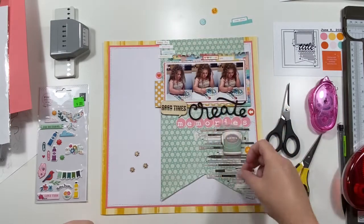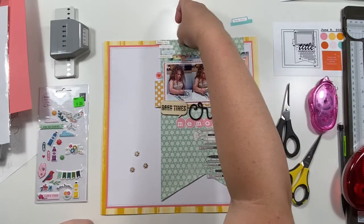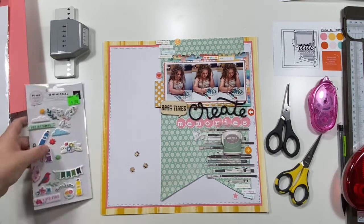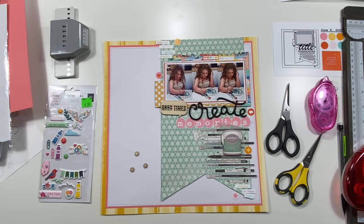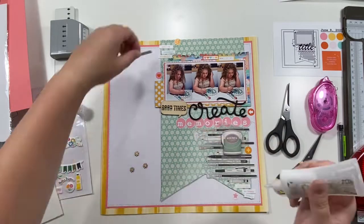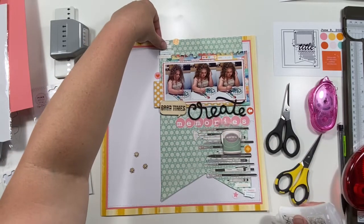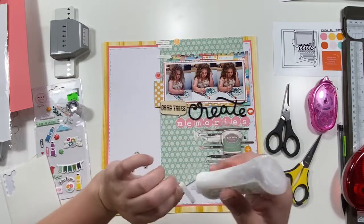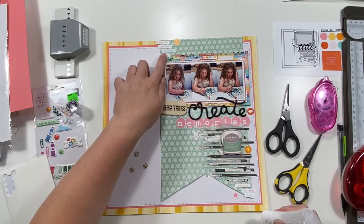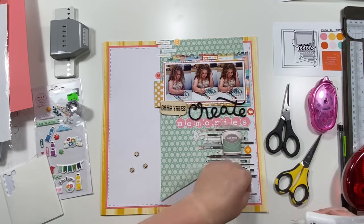Now I'm just sprinkling around some embellishments. You can see I moved that paint bucket down to the paint brushes, but it's just not right there and I didn't know where my journaling was going to go, so I'll end up moving it. I'm adhering down some Paige Evans puffy stickers from a couple collections ago — I think I got them at Tuesday Morning or maybe Basket Market. Then I'm pulling out the paint tubes, which aren't really my color scheme at all, but they're paint tubes so I had to use them.